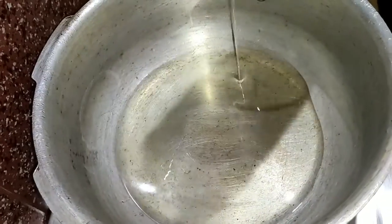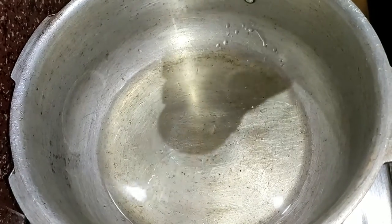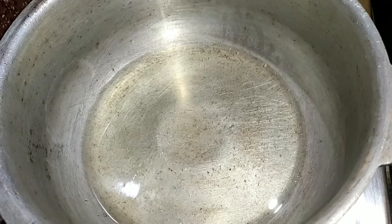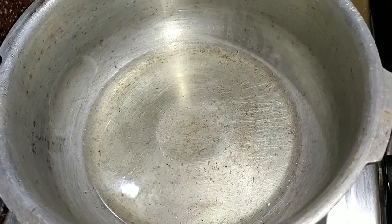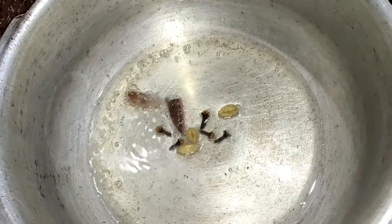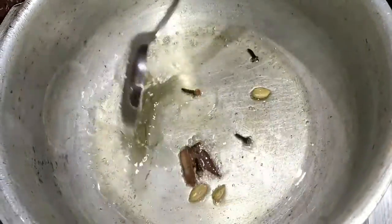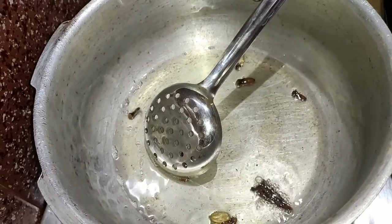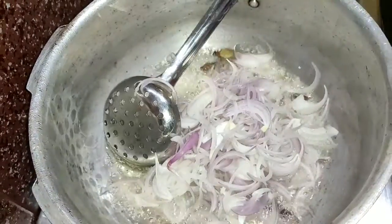After heating a pressure cooker, we can add 100ml of liquid. Now add it in.